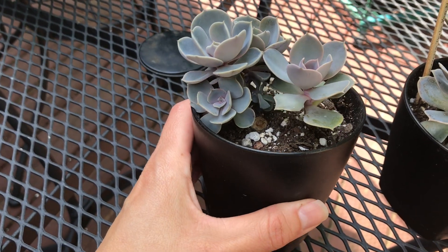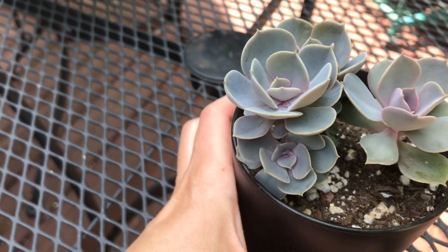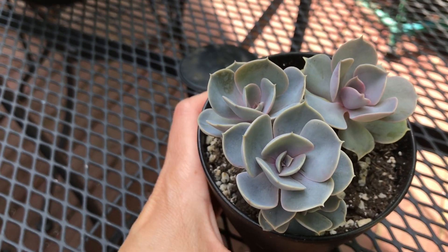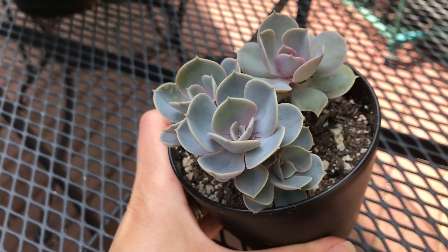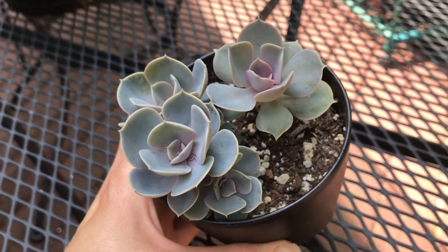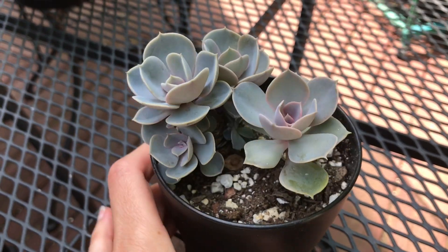Just two months later, this is how it looks — this is that stem that had a lot of babies. I noticed they grew quite a bit in the last 10 days since I got them outside, so they really love it here in the full sun. I'm really happy with how they look.